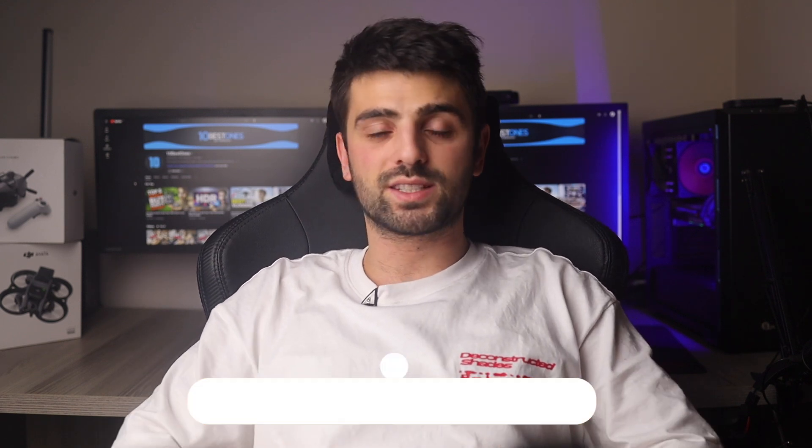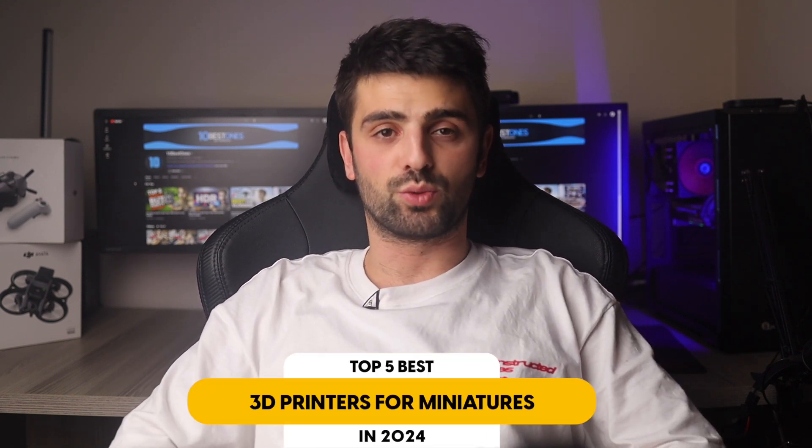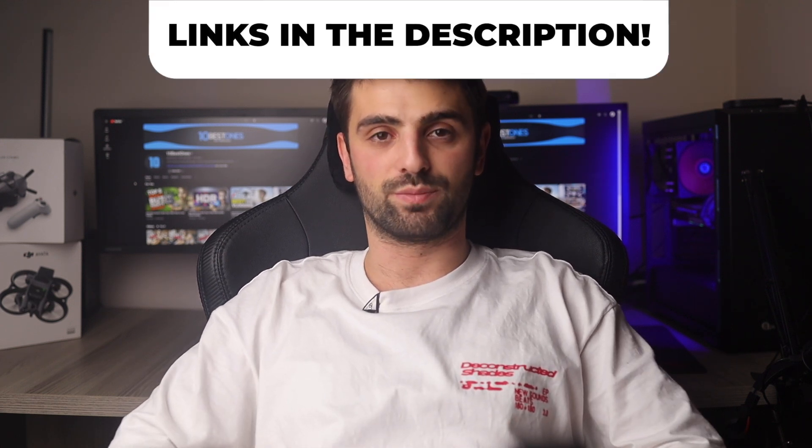In this video I will help you find the best 3D printer for miniatures in 2024. Links to all the products mentioned in this video will be listed in the description. Let's get started.